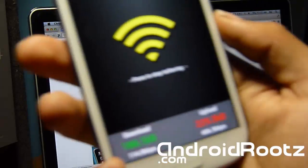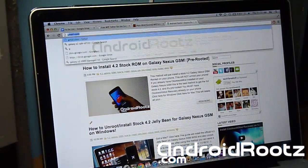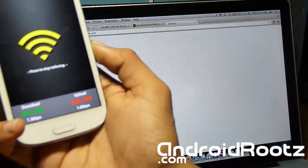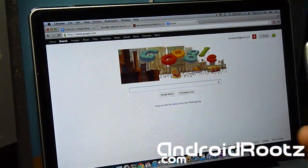I'm at 157 — let's refresh one more time and it should go up again. Now it's at 186. Let's go to google.com as well just to make sure. And there you go — you're on Wi-Fi tether, and that is how you get it.